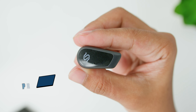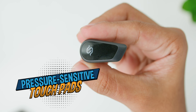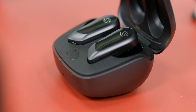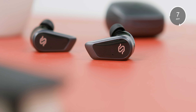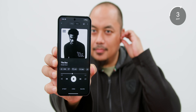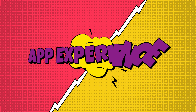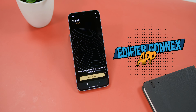Despite the matte finish, I found the case to be a little slippery and hard to open one-handed, so be extra careful in public areas like a train or bus. The case has just one button on the inside for pairing or resetting the earbuds. On first use, the earbuds will immediately enter pairing mode thanks to Google Fast Pair. There is a light indicator in front and a USB-C charging port at the back.